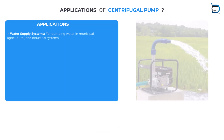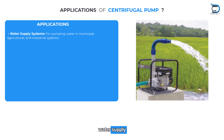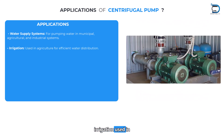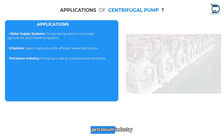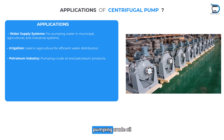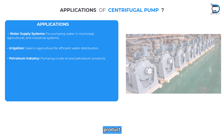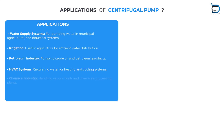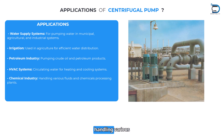Applications of centrifugal pumps: Water supply systems — for pumping water in municipal, agricultural, and industrial systems. Irrigation — used in agriculture for efficient water distribution. Petroleum industry — pumping crude oil and petroleum. HVAC systems — circulating water for heating and cooling. Chemical industry — handling various fluids and chemicals in processing plants.